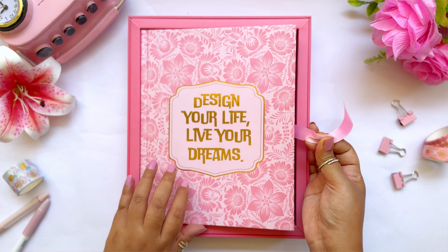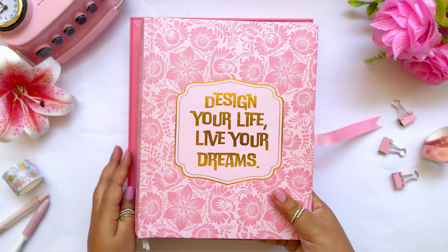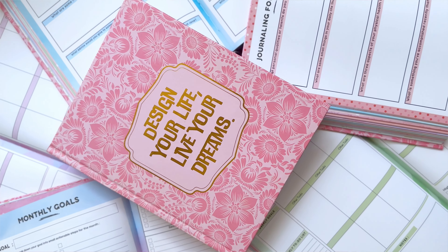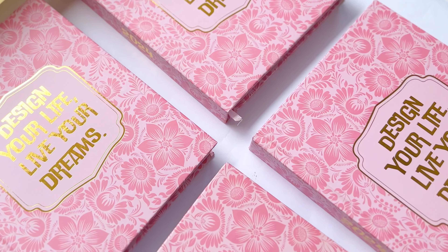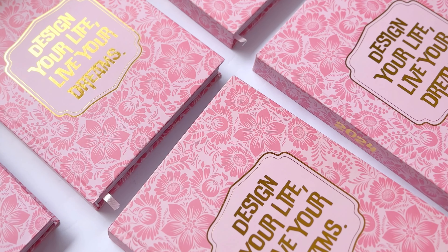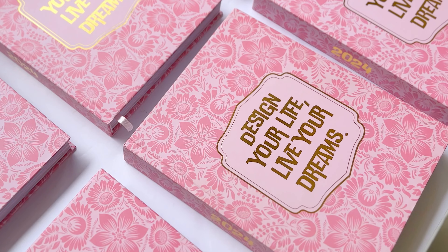Now, the showstopper — the Life Aroma Planner 2024. As you open the box, a ribbon helps you lift the planner easily. The planner is in a light pink pastel color — very soothing to the eyes. On top we have gold foiling with a quote: 'Design your life, live your dreams.' This planner is not only for daily planning but also guides you to build your dream life throughout the year.